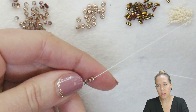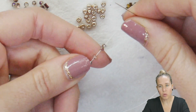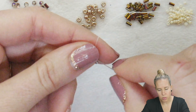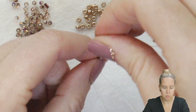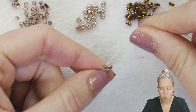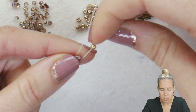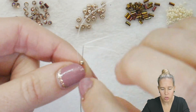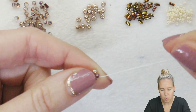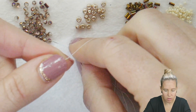I'm starting to do a Hubble stitch for the center of the design. I have three of my crystals on my thread and needle, and I'm going to sew back through the first crystal. That's going to put these three crystals in a Y formation. I'm going to use one of my 8.0 seed beads and then sew through crystal number 2, almost like a herringbone stitch. That creates my first little section. We're going to repeat this a total of 6 times.